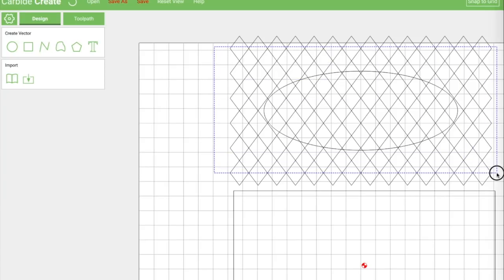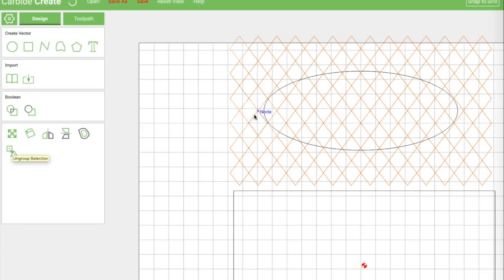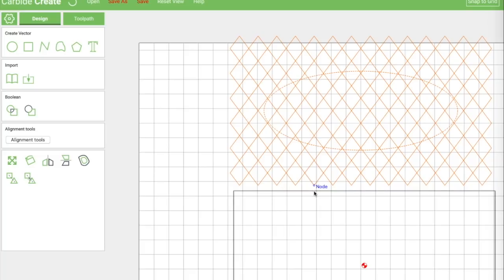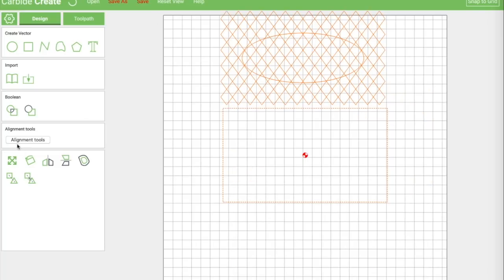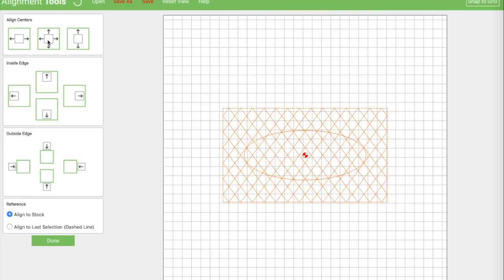So backing up again, let's go ahead and save this and group it. We're going to group it and grab everything and reset our view. Using our alignment tools, we're going to align these to the stock — make sure everybody's centered. That's got us all centered and we look like we're lined up where we need to be.